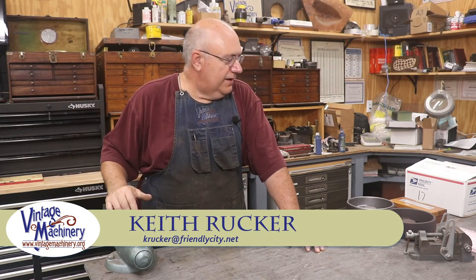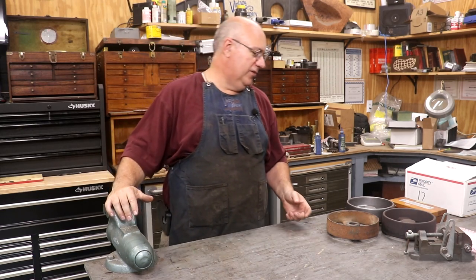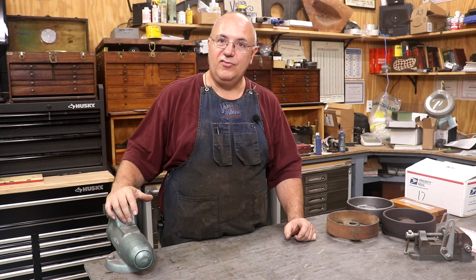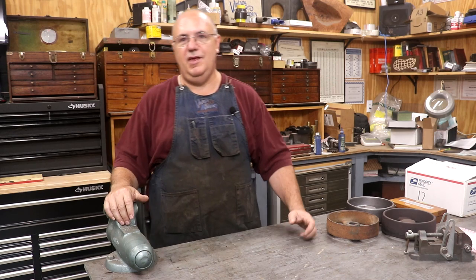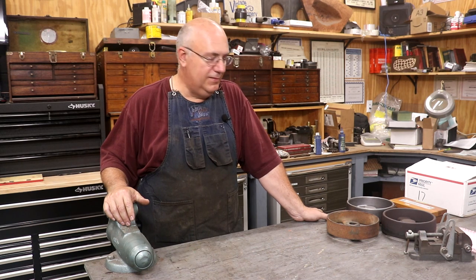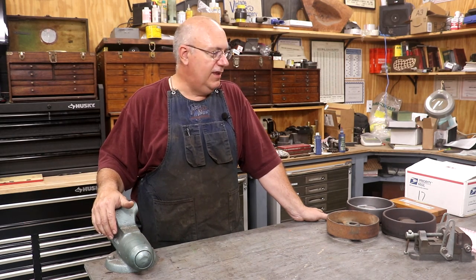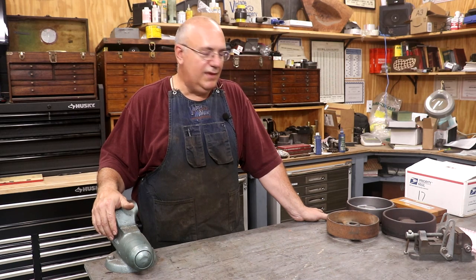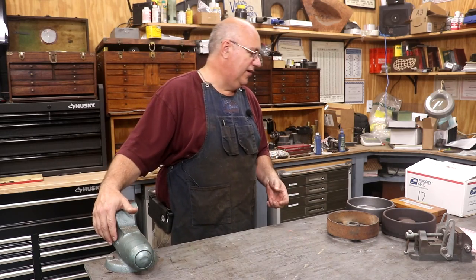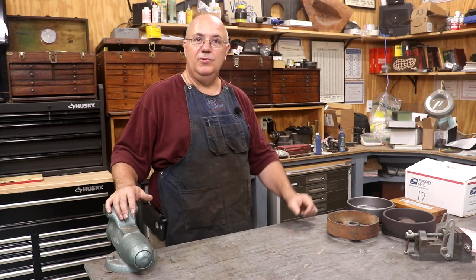Hello, Keith Rucker here at VintageMachinery.org. I'm going to put together a little odds and ends video for you this week. I've got several things that have come into the shop recently I want to share with you. To be totally honest, I just haven't had a whole lot of time in the shop over the last week or two. Work is really getting busy, I've been away from home a good bit, and had some family obligations going on. But a lot of new stuff has come in and I want to share it before it piles up. So let's just get at it.